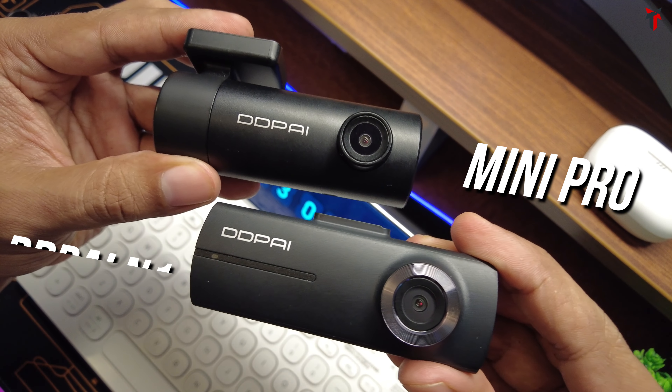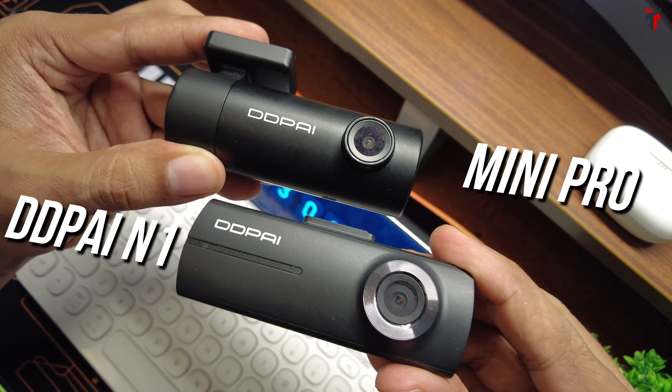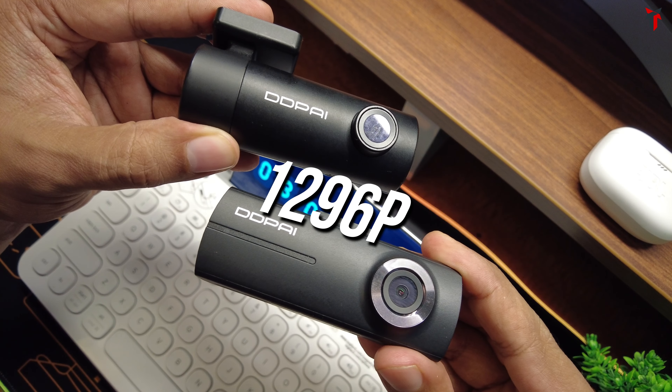This video is a comparison between the DDPai Mini Pro and the DDPai N1. Both these cameras support a 1296p resolution, and there's a chance many of you might get confused about which of these two dash cameras to buy. Many people who buy budget dash cams end up complaining that the dash cam is not good enough and doesn't provide the required video quality or satisfactory license plate readability.